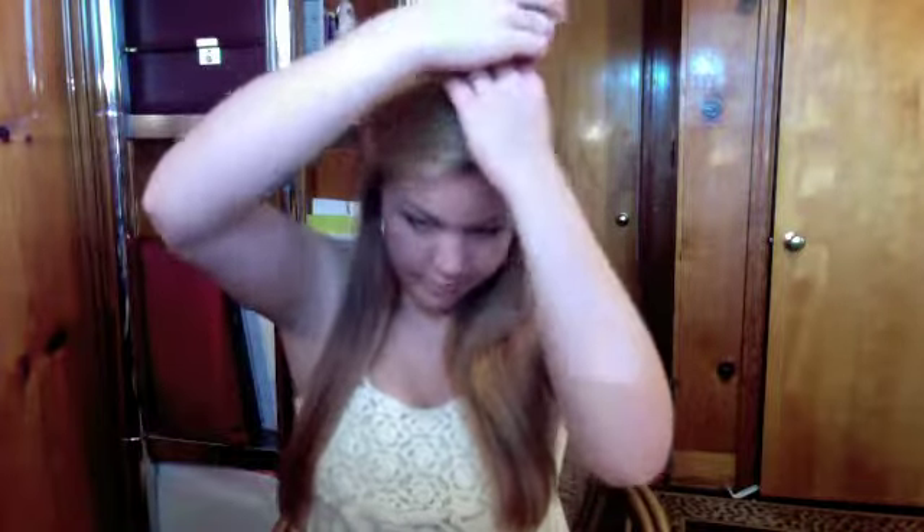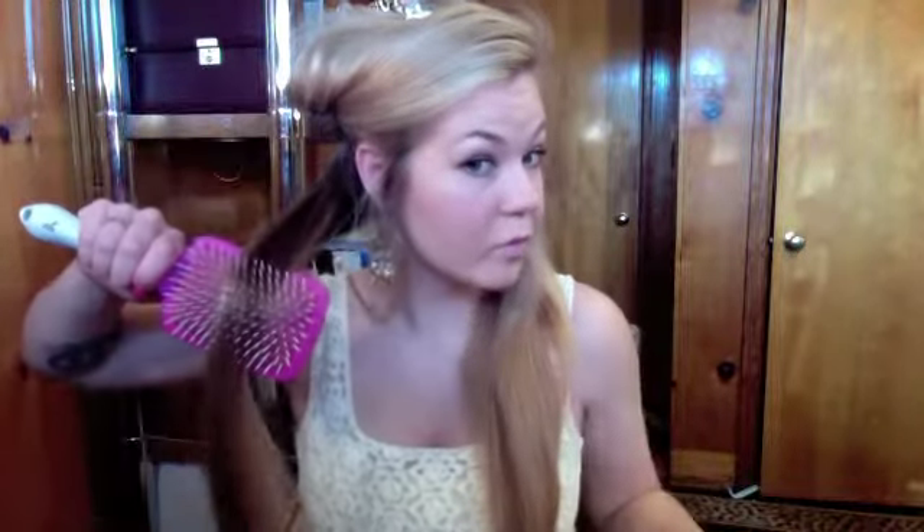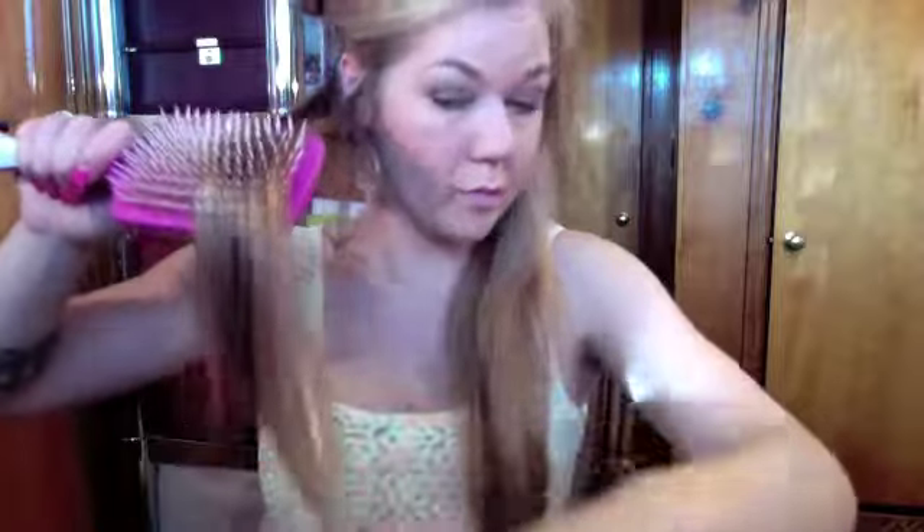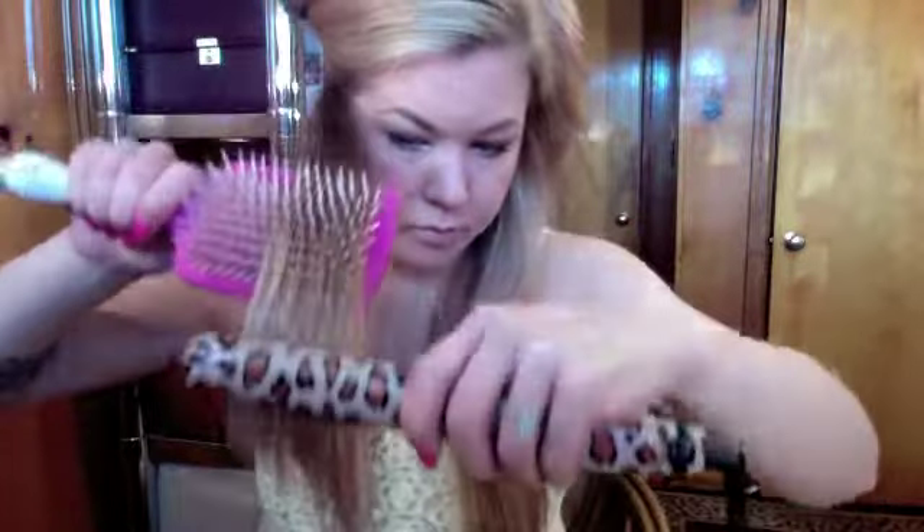Now we're going to part our hair into two sections again. I'm going to pull a small amount of hair out from the bottom — this is what we will flat iron first. Clip your hair up out of the way so we can begin to flat iron the bottom. I like to keep my flat iron mainly on my ends from about mid-length; if you have curl you can go up to your scalp, but there's really no point because the rest of your hair is already straight. Using my paddle brush, I'm going to hold my hair in it before my flat iron, pull the flat iron down, and go over my ends once on each side.